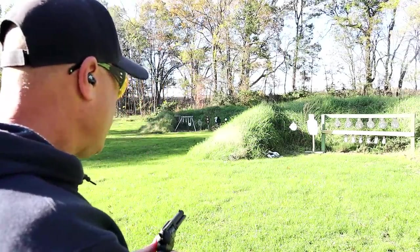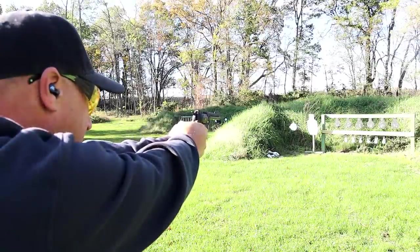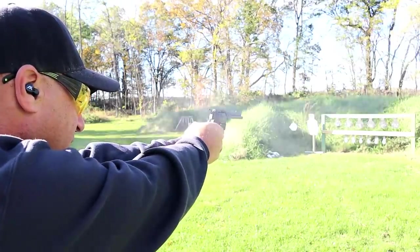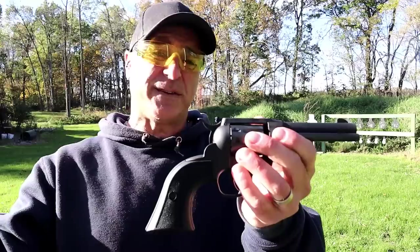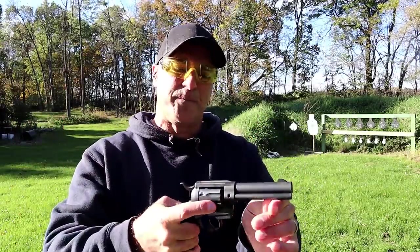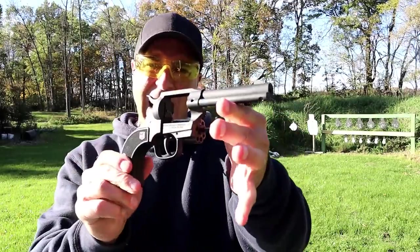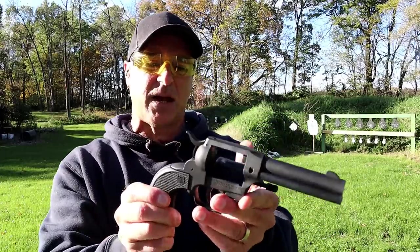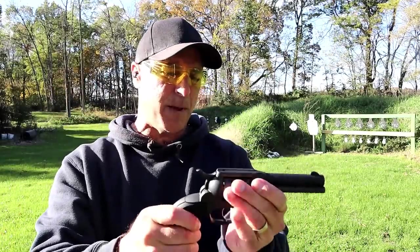Currently loaded with 22 long rifle, we'll go double action here. That double action pull is heavy, but it's not that bad. We've got a nine-shot cowboy action that is not entirely cowboy action because, as you can see, it is a swing-out cylinder — that is a bit unique.